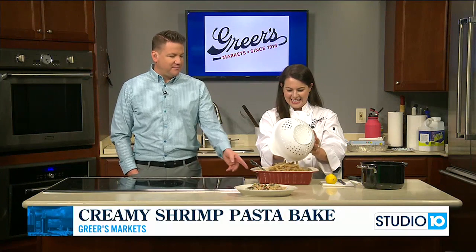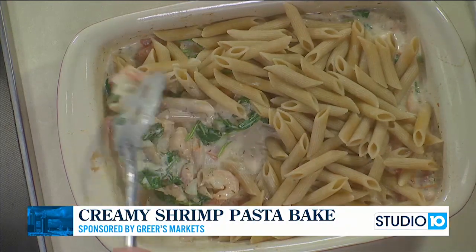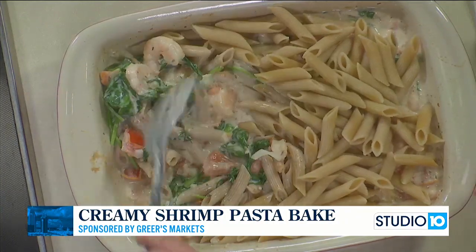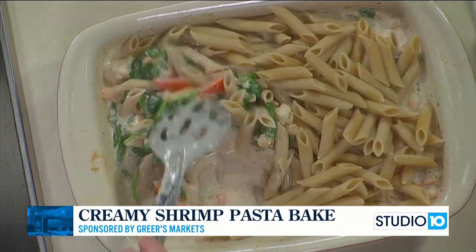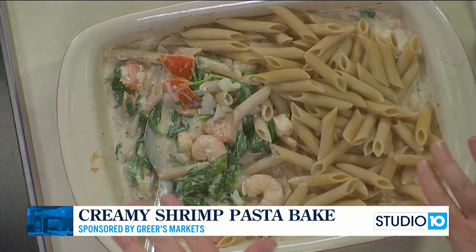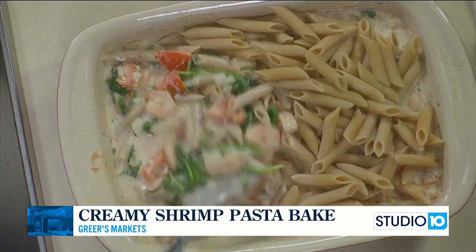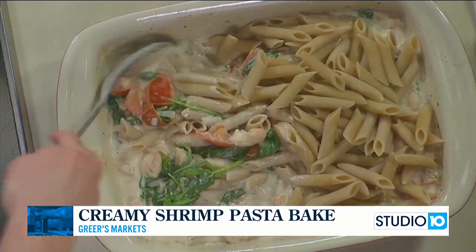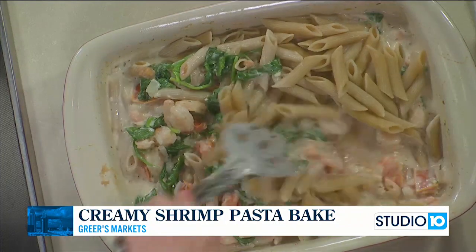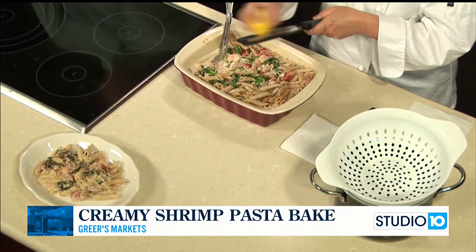Creamy shrimp pasta bake — we just took this bad boy out of the oven. In the baking dish we cooked tomatoes, garlic, onions, some white wine, a bunch of spices, and a block of cream cheese for about 20 minutes at 350. Then I took it out and added one bag of fresh spinach — folded it in and just pushed it down as best I could with a spoon and popped it back in the oven for another five minutes. You can see it just wilted perfectly. Now I'm just adding eight ounces of whole wheat penne pasta — you could use whatever pasta you like, folding this in.